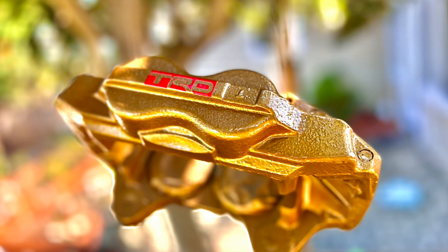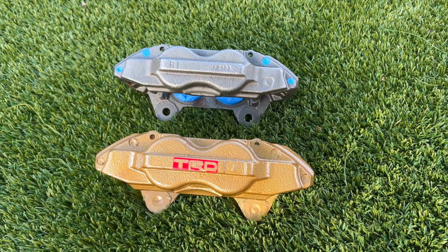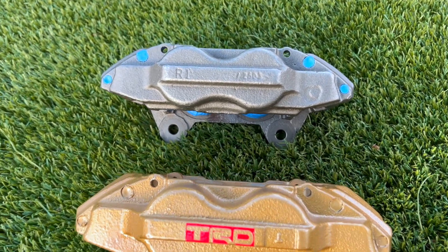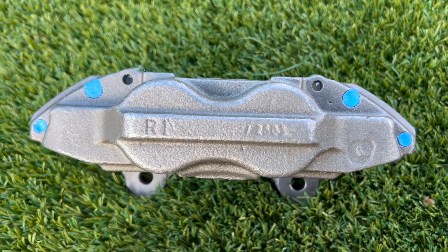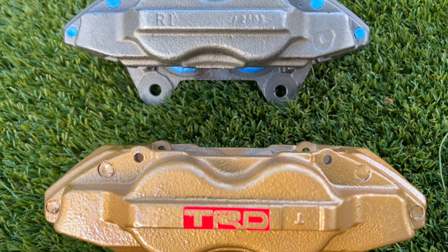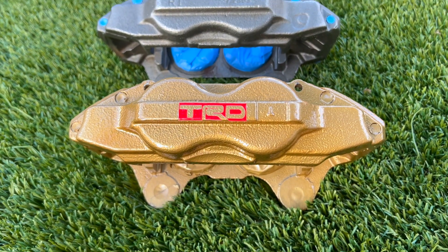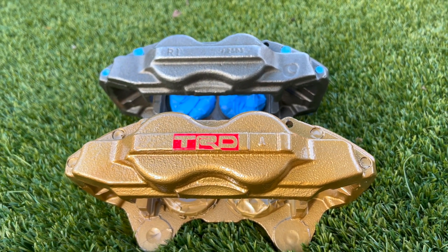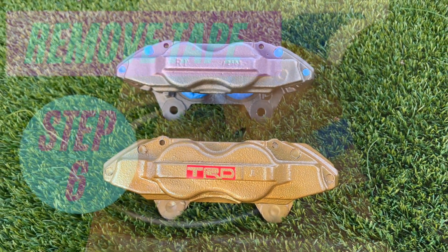Drop a comment below and let me know what you think of this color combination. Look at the incredible difference some paint has made to the appearance of this caliper. The painted caliper just looks more expensive, more premium, and simply has that stunning look that makes it super desirable.